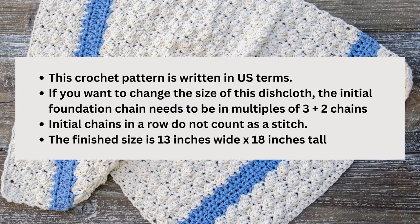This pattern is in US terms. The initial chains at the start of the row do not count as a stitch. If you want to change the width of the towel, your initial foundation chain needs to be in a multiple of 3 plus 2. To change the height, just add more rows of the main repeat. The finished size is 13 inches wide by 18 inches tall. There is a written pattern available on my website — link in the description. If you like these tutorials, subscribe and hit the notification bell.